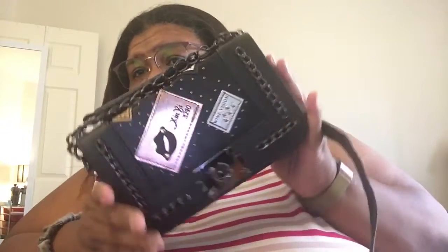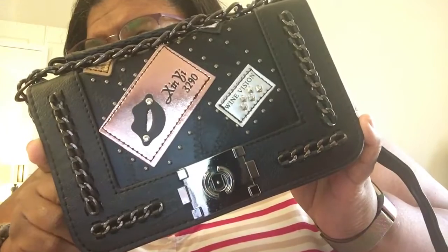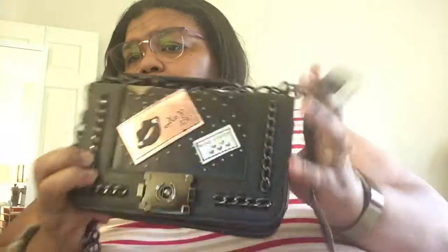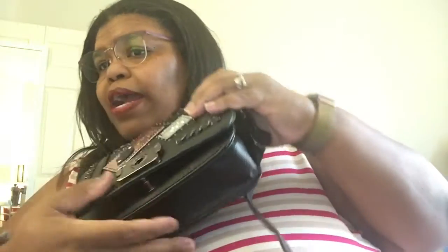Then I got this purse here — I thought this was so freaking cute. I like the strap as well, or you can hold it like that. You can take the strap off. The back is plain. To get in, you push these two together, and once you get inside you do have a pocket right there. That's what it looks like inside.